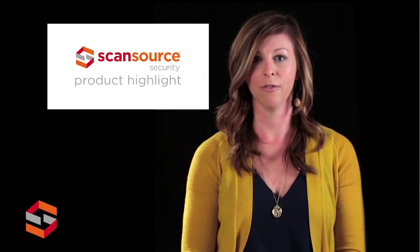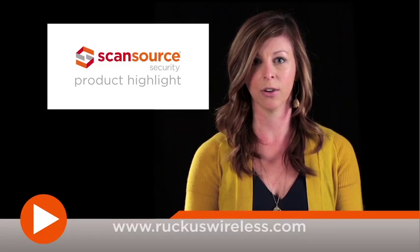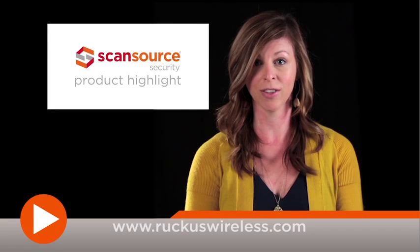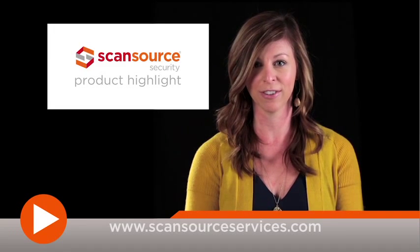To learn more about the ZoneFlex T300 and other products from Ruckus Wireless, visit ruckuswireless.com. ScanSource Security customers can also take advantage of our Wi-Fi services for a professional virtual or on-site survey to plan for Ruckus access point design. For more information, visit ScanSourceServices.com.